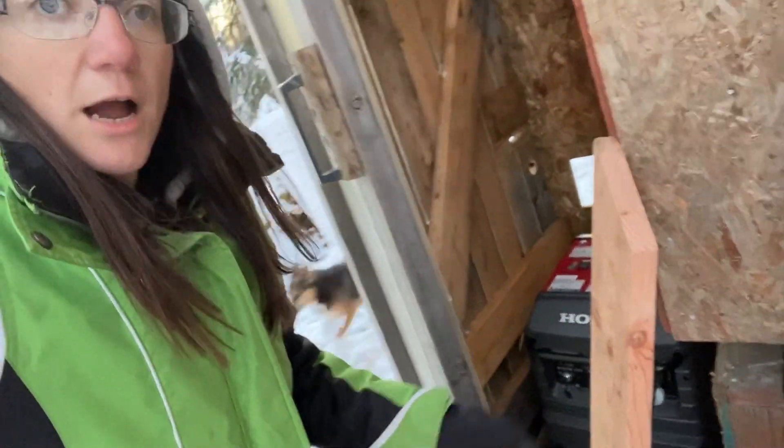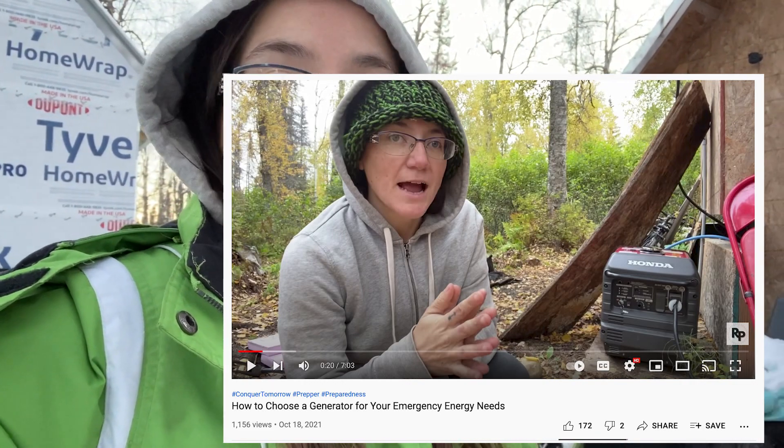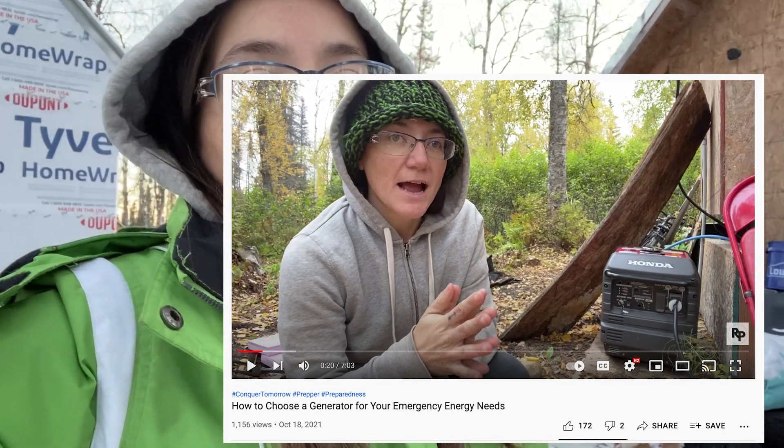Another option is generators — you can probably hear ours running. Generators are a really good option; Hondas are super efficient. You can also get a solar generator — I'm going to have a review of a very specific solar generator coming up, so be on the lookout for that. Solar generators are nice especially for apartments or condos because you can bring them inside. Regular generators need to be at least 50 to 100 feet away from any windows or doors to keep exhaust out of your house.